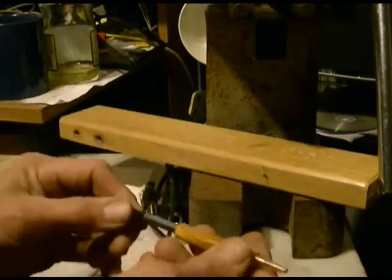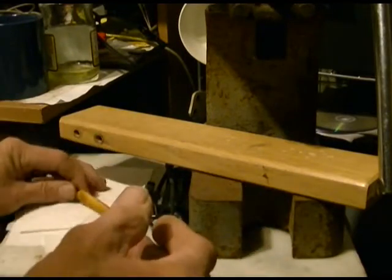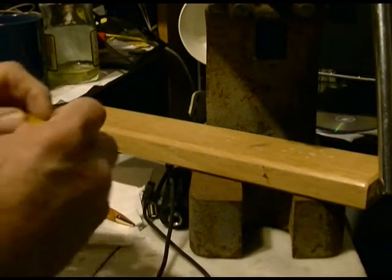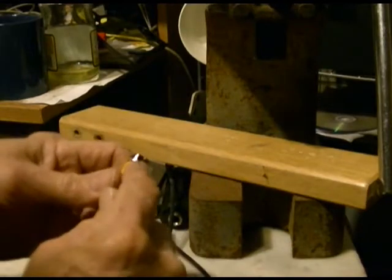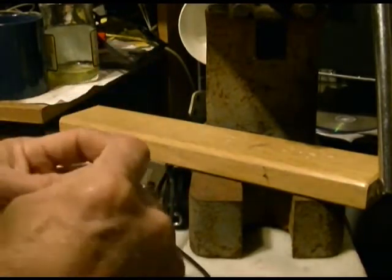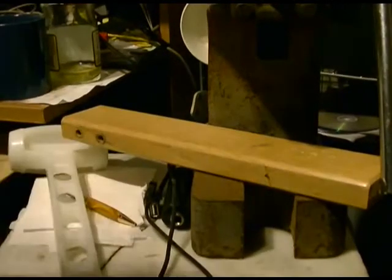The bottom half of the pen is now complete. I'm going to go polish this collar on the lathe, and then we'll put the last part — the clip — on here, put it together, and we'll be done.